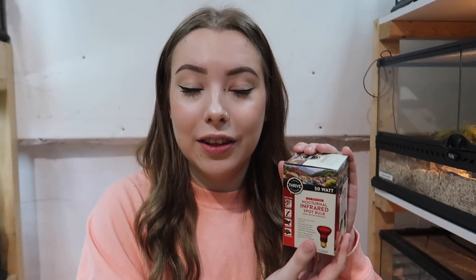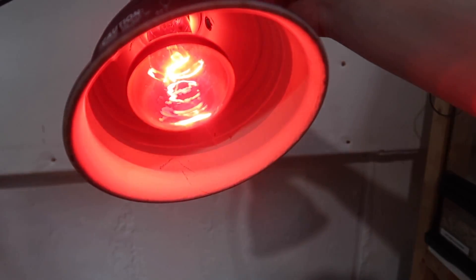This, however, is not true — and this is where the big controversy comes in. Even if an animal can't see the color red, it does not mean they can't see the visible light produced by this bulb. When you turn on one of these light bulbs, it produces a pretty obvious red light that is very noticeable to the human eye. Based on the available information, we know that even if reptiles cannot see the color red, they can still see the visible light being produced by the bulb.